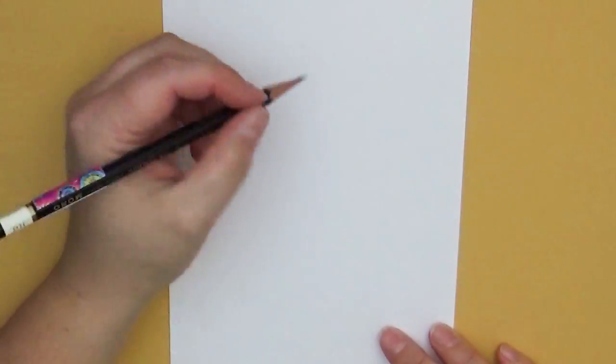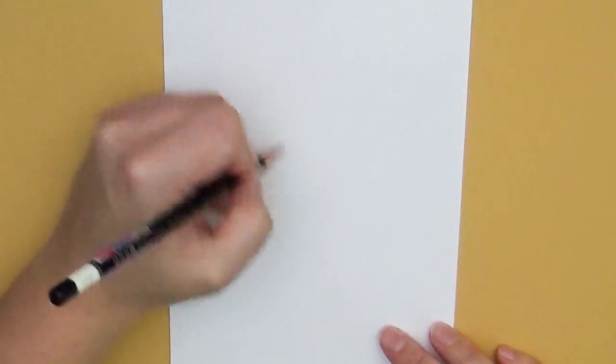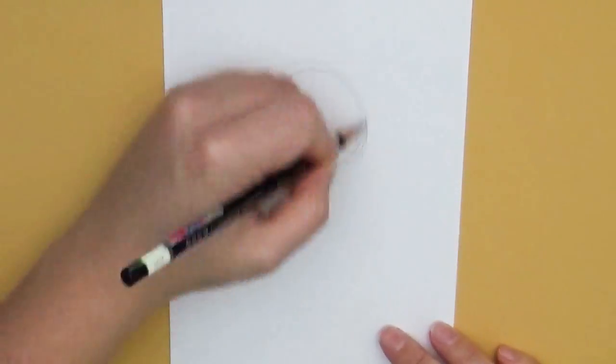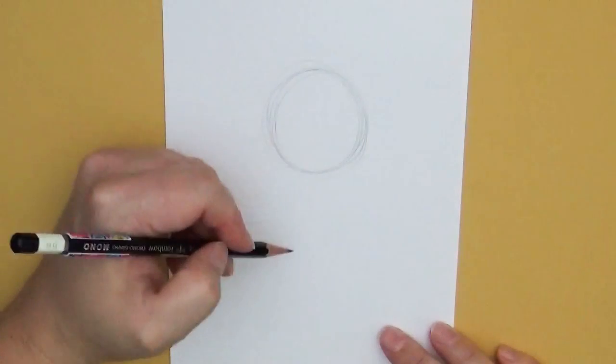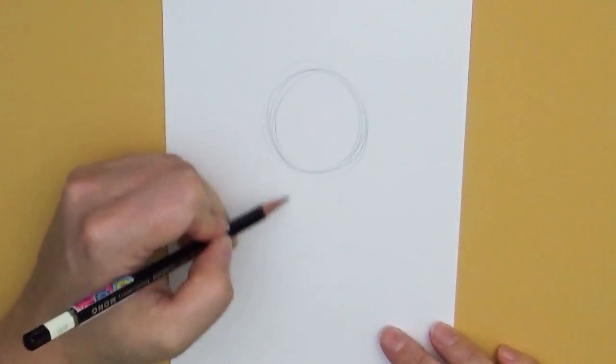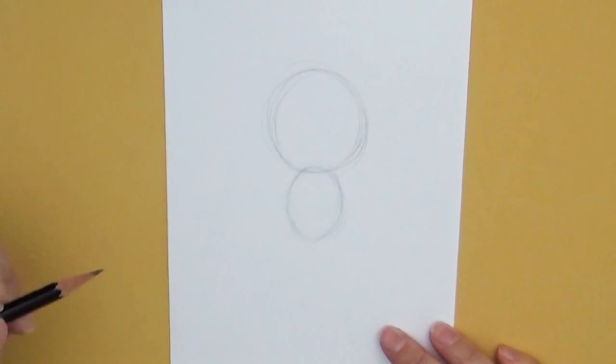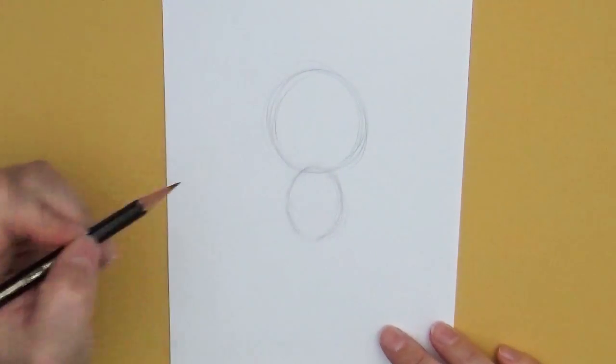I'm going to go ahead and just quickly block in my body structure, so I'm going to put in the head right here. For the head I use a much larger shape in comparison to the body because it's the cartoon version of that person. Then this is going to be kind of a little oval shape for their body, and then their legs and arms and all that stuff.